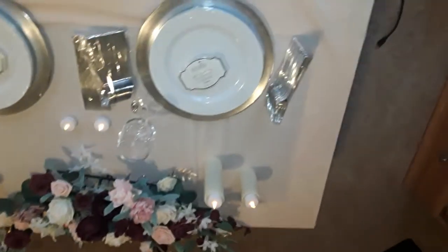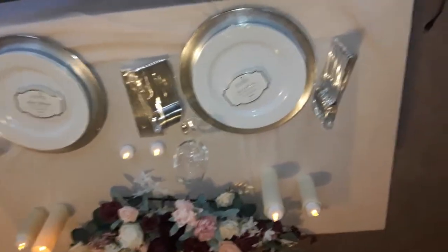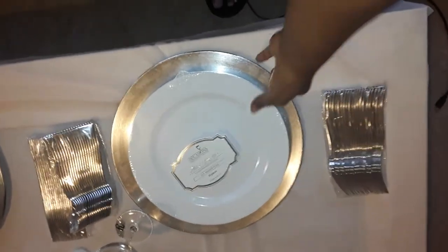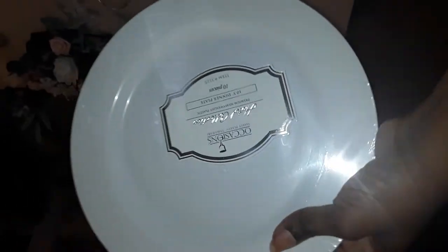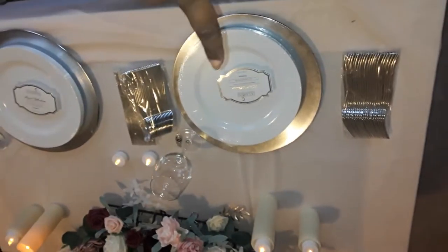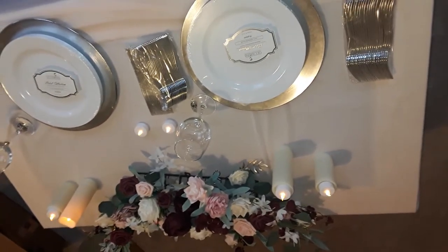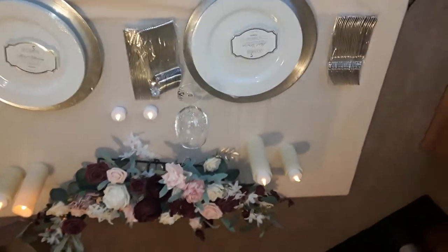My living room is a mess — I have boxes everywhere from Amazon and other decor. I put these plates here, but they're in a whole pack. These plates are like hard plastic — I feel very confident they'll withstand everything, the food and handling. No little flimsy plates here! As I mentioned in my other video, these are the 10-inch plates, and I also have 7-inch plates for the cocktail hour.